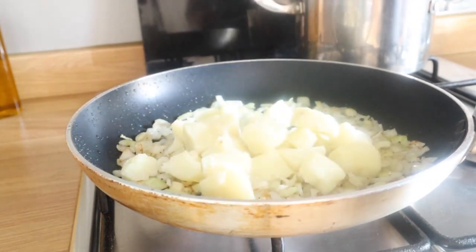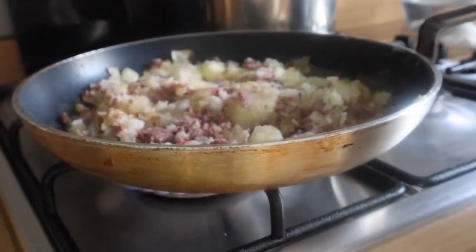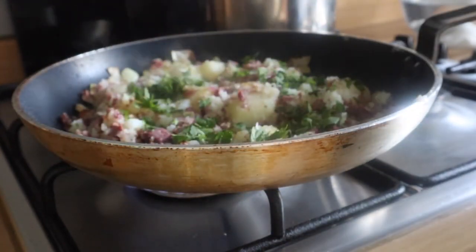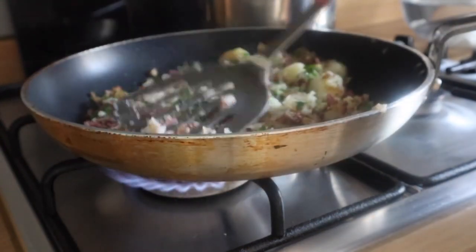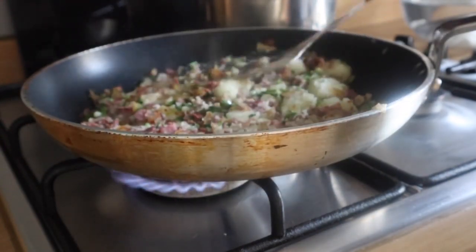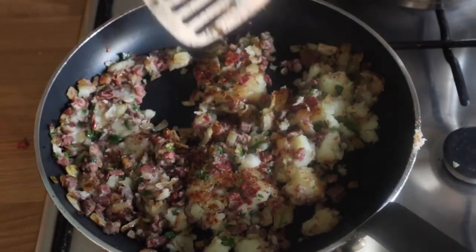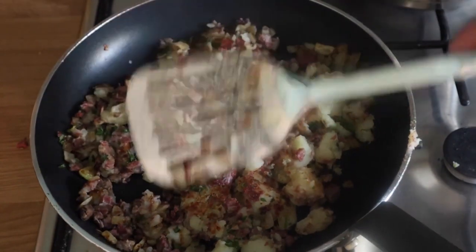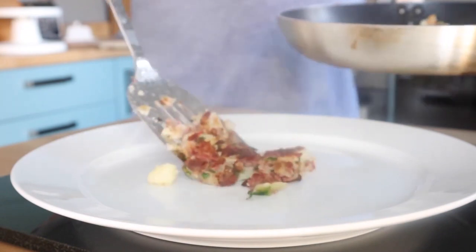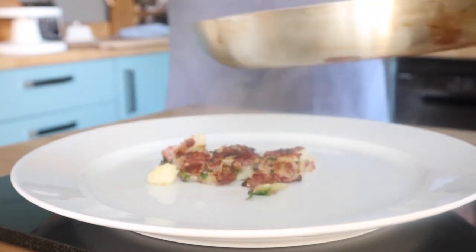In goes the spuds. And then a couple of minutes later, in goes the chopped corned beef. And of course, it's me — so a bit of parsley. This is the technique: you keep it over the heat, you sort of squash it down, you flatten it, and then you sort of turn the bits over to reveal a nice crispy bit underneath. Just sort of keep doing that for a few minutes. Don't worry about making this look all poncy and fancy — none of that rubbish. You get it looking all rustic like that, but it's gorgeous.